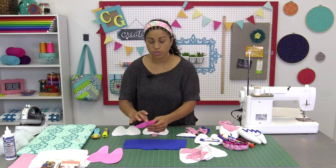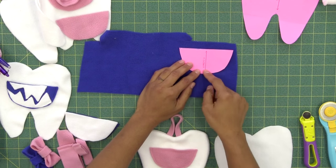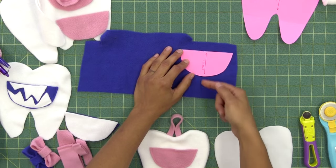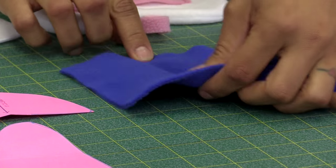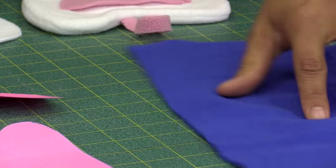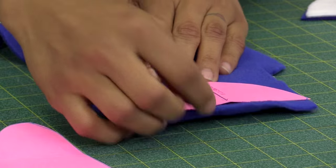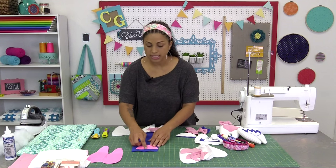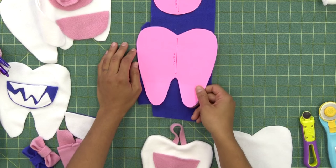What that means when it comes to our template pieces is that when you cut out the pieces, you need to lay the fabric so that the stretch orientation is in line with the line or arrow on your template piece. The stretch here needs to go up and down — so if I turn it this way, that's correct. Make sure that the side of your fabric with the most stretch is lined up to match the line or arrow on the template. You're going to do that for both of your template pieces.